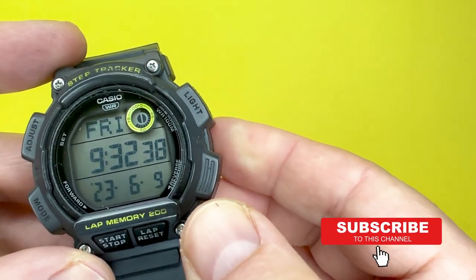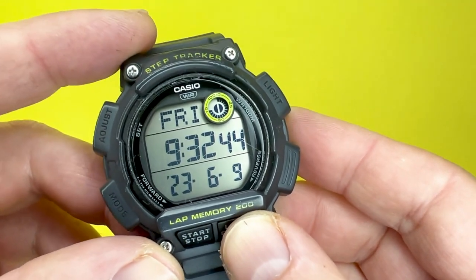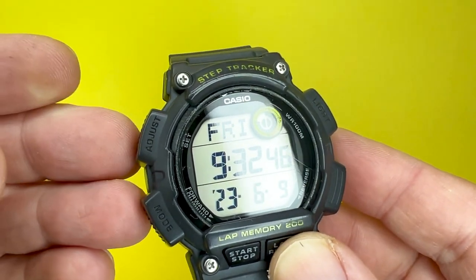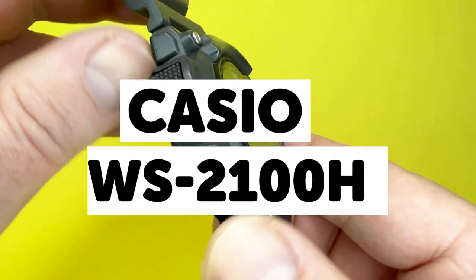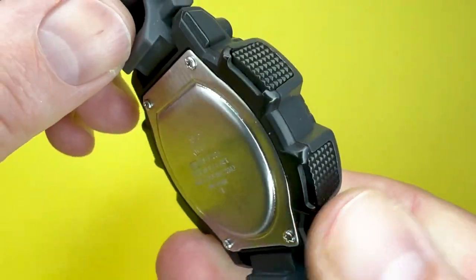Hey YouTubians, it's Tony here from WeTry Anything, the channel that likes trying anything so you don't have to. Today's video, we're going to be looking at a watch from the Casio collection, with this one being the Casio WS2100H, which has a module number of 3466.